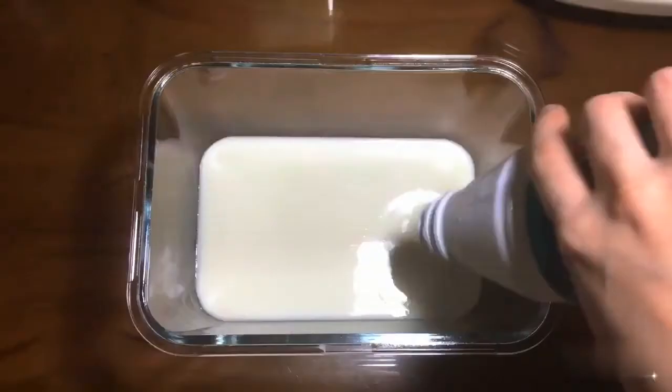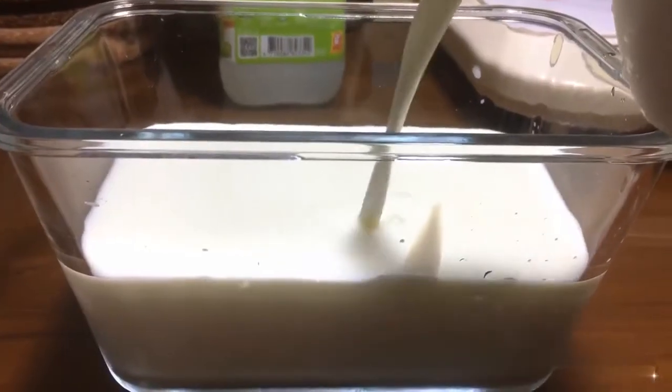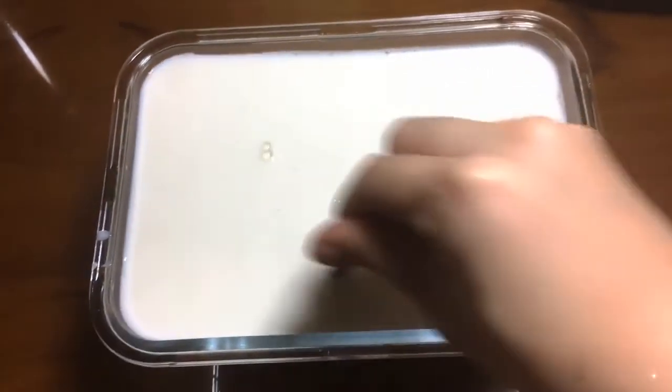Add yogurt drink in the containers, then add warm milk in the containers. Take a spoon and mix together.